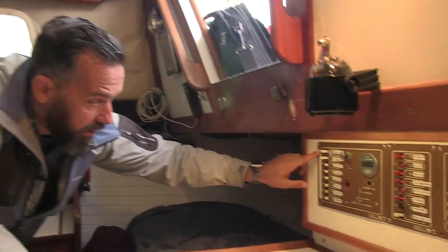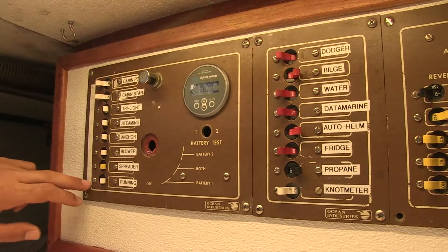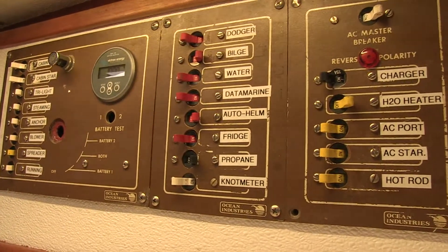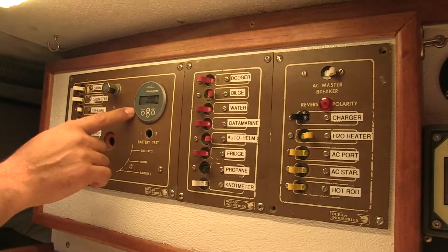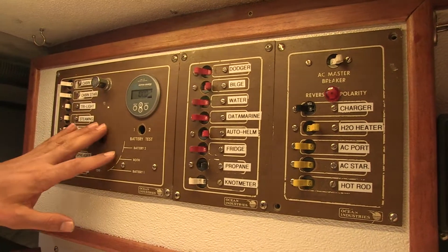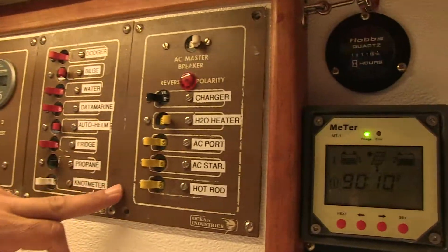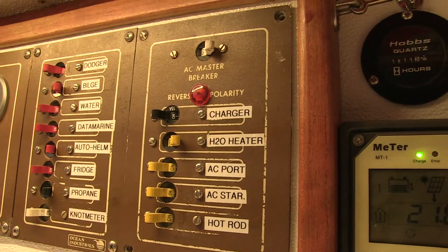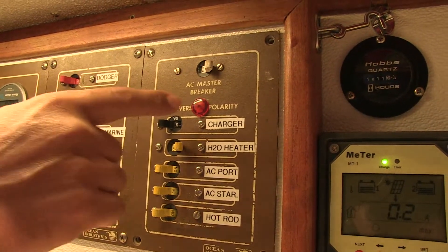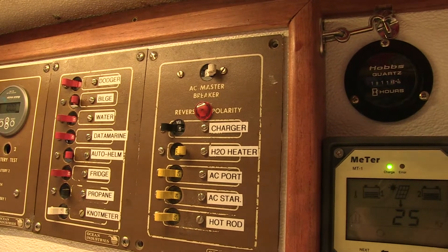I'm also noticing the size of the breakers — you can see 15 amp, 15 amp, 5, 5, 5, 15, 5, 5 — just indicating the breaker sizes. There are actually three panels here: a DC panel with a battery monitor, a sub-DC distribution, and an AC breaker. On an older boat like this there's no voltmeter — a new panel would require one — but there is a reverse polarity light, which is good. The front of the panel looks really good overall.